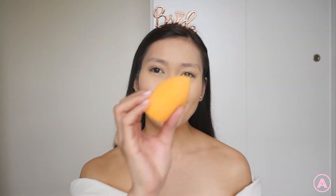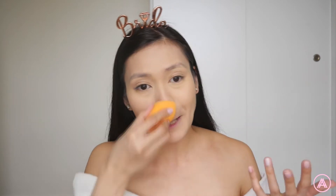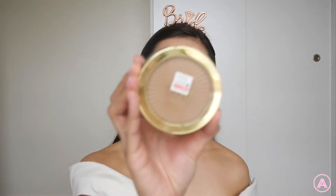To smooth my base, I'm going to take my Real Techniques sponge and just press everything down. This is how I make sure that everything — the foundation, the concealer, the powder — is all blended together. It really does help melt everything down, especially the powder, so it doesn't look super powdery and it just looks like your skin.